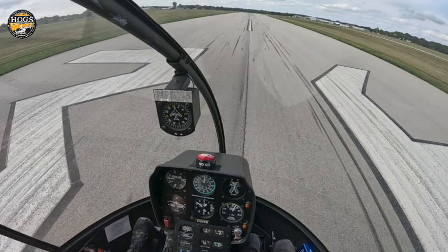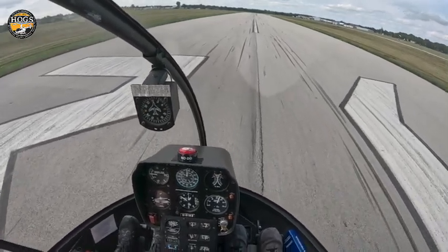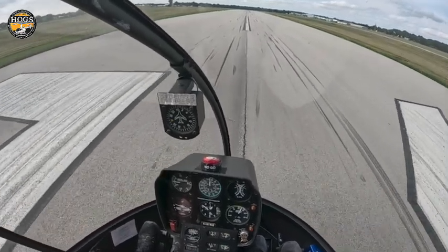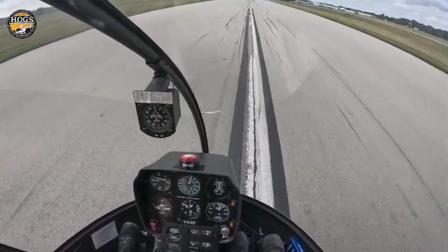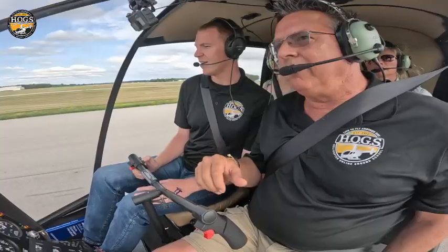You're gonna start moving forward ever so gently — just thumb pressure. Make sure the skids are straight. Nothing bad is gonna happen as long as you're on a smooth surface. Stay on top of the pedals. There's one little touch — force yourself to keep moving it forward. There goes, there goes — and we've added no power.